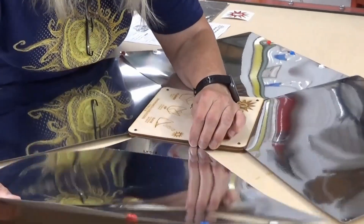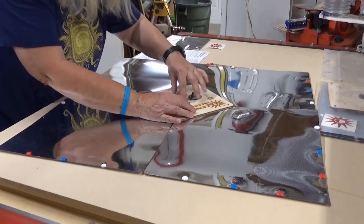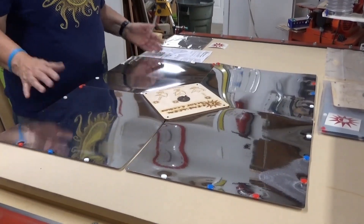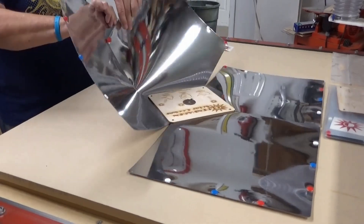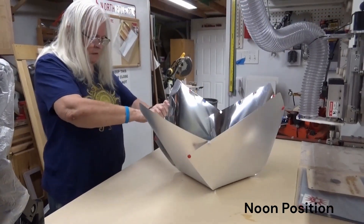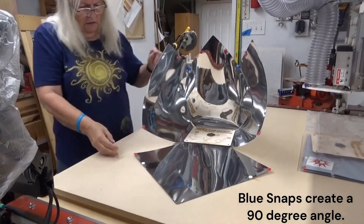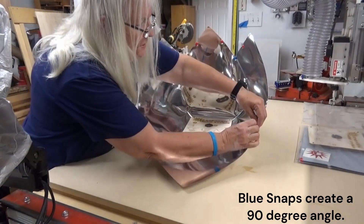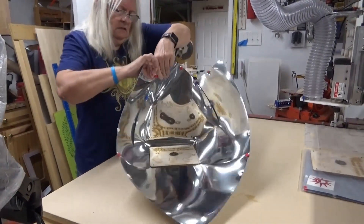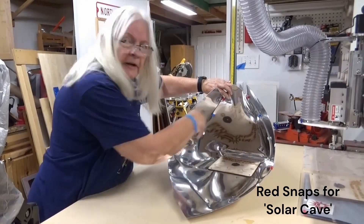Then you line up the holes in the center so that you can see through each one of the corner holes on the panels. Once those are lined up, you take the four-hole peg and pop it in — and you have a solar cooker. The first position to try is the flat position; when the sun's high in the sky, this position works perfectly. Putting in the blue stems places it at a 90-degree angle. And when you get very late in the day or very early in the morning, this is the preferred position — the sun shines in like a solar cave.